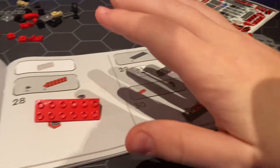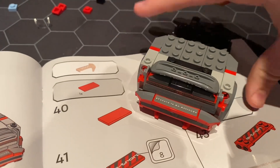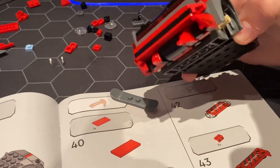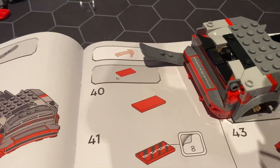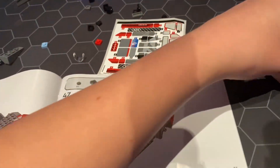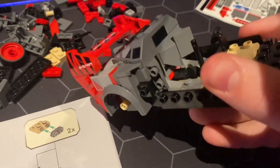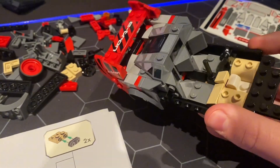Here we go everybody — done with the back. Now I'm building either the front bumper. I am done with the back of the car, moving on. And here we go everybody — the spoiler is done, that's all done. Moving on to the next page. I've done a bit of work — here is the interior, we're working on that right now. The back is all done — this is looking beautiful.